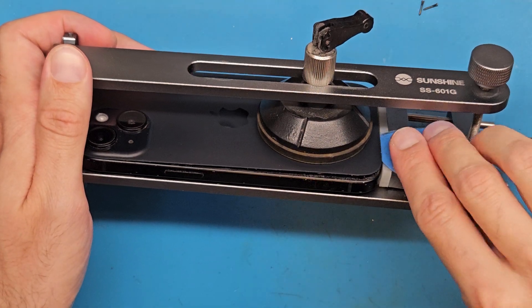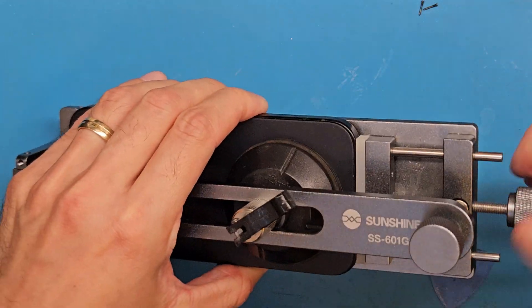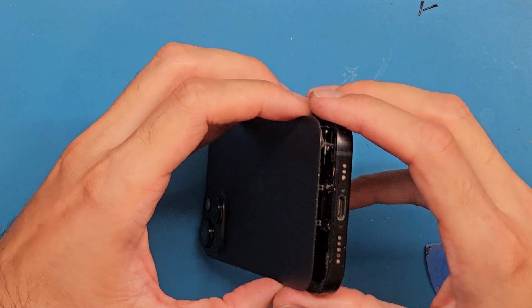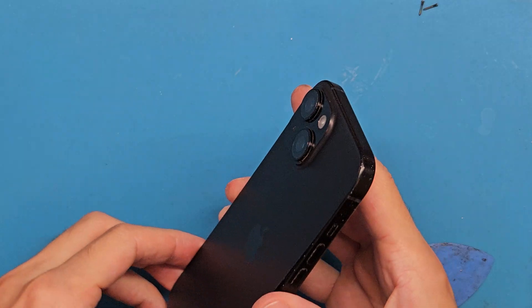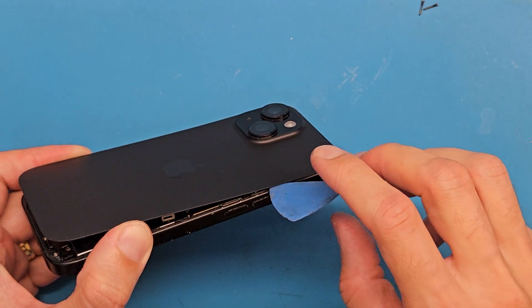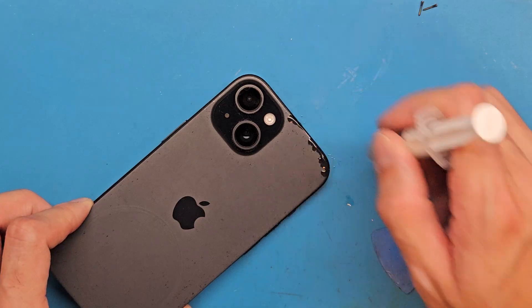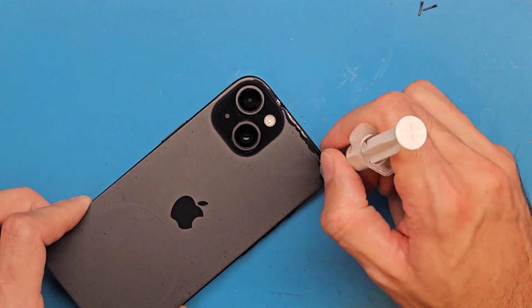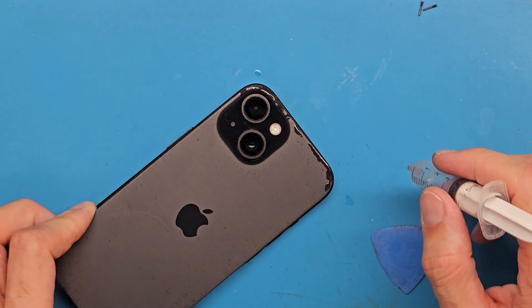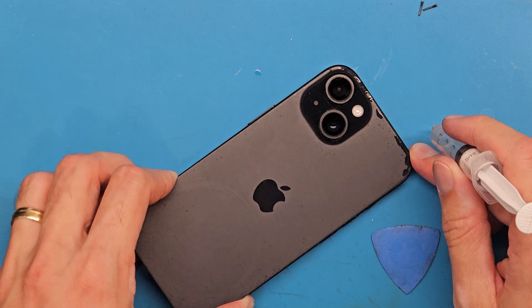Don't do this if your phone is cold. Now we are going to detach the phone from this opening tool. The back cover is not ready to come off yet — it's still very, very glued in place. So let's add some isopropyl alcohol at the top of the back cover. This will help loosen and soften that strong double-sided tape. By doing this wiggle motion, the isopropyl alcohol is making its way in.